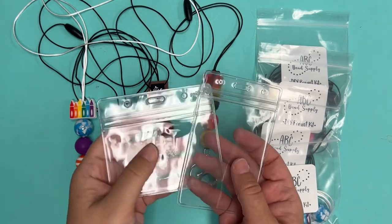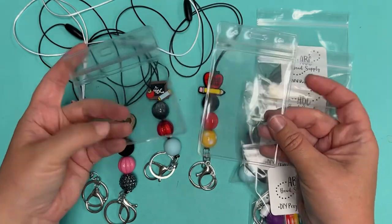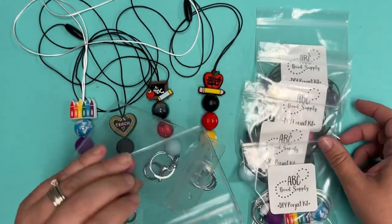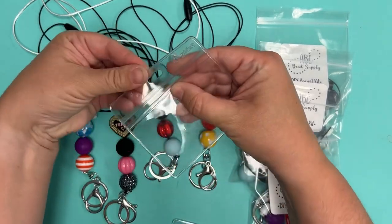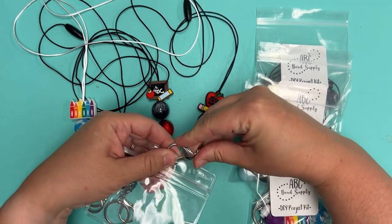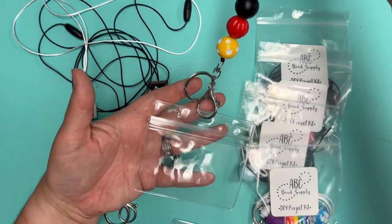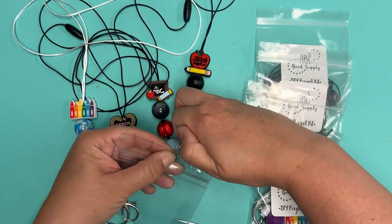We also have these plastic ID badge holders — both horizontal and vertical orientation available. We don't sell them with the DIY project kits because you'll need to choose which orientation you want, or if you want one at all. The way these work is you just pop out the center — there's a little piece of plastic — and these will clip right on the lobster claw portion for the ID badge so you don't have to poke a hole through your badge.